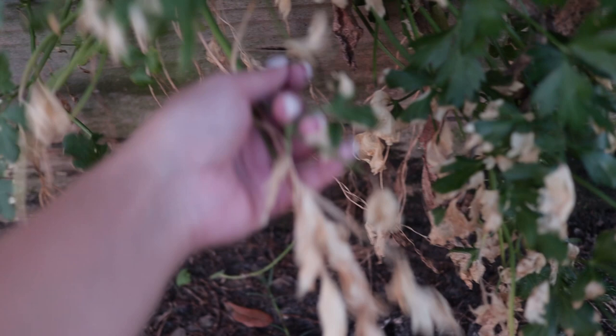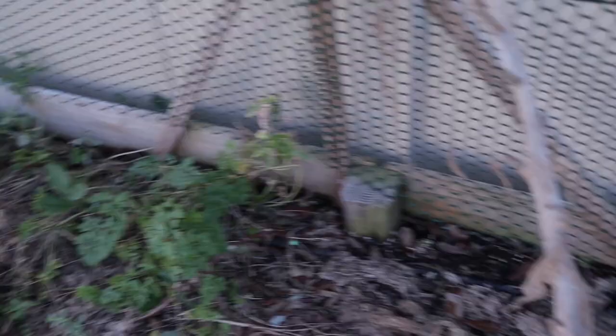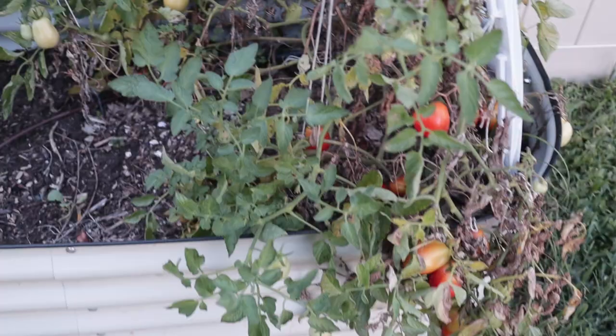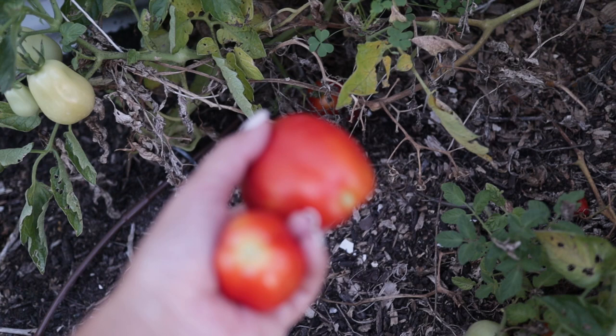I noticed the irrigation problem most clearly on the herbs - my parsley is all dry and crumbly, which is not what it usually looks like. I checked the soil and realized it was completely dry. My little herb patch is definitely much more thin than it was last month - this area was completely full of herbs and now it's not. It's a good reminder to be checking your garden on a regular basis and making sure the watering is working all the time.